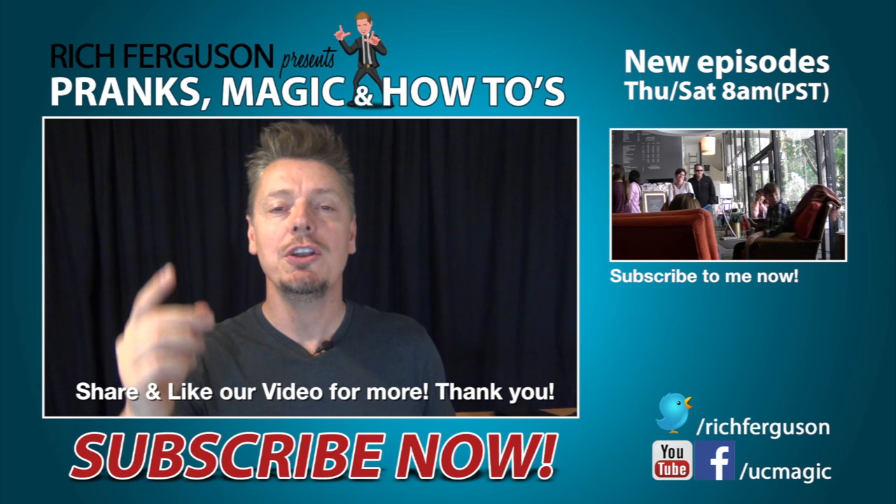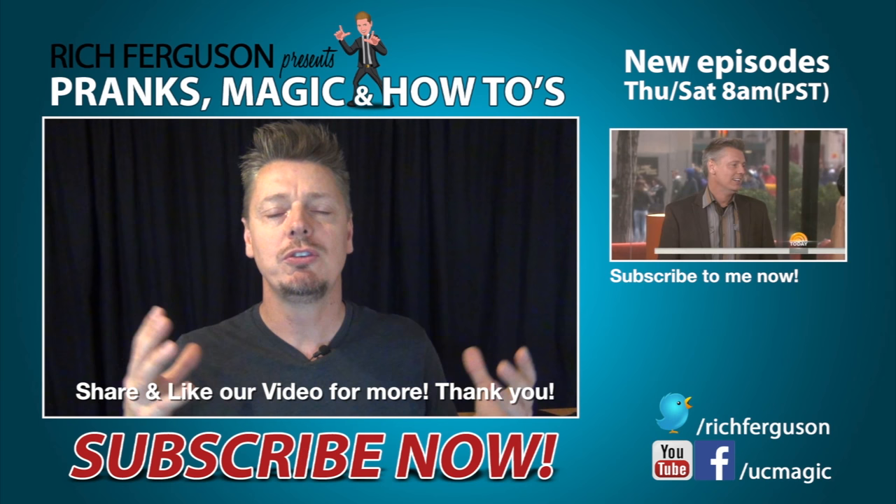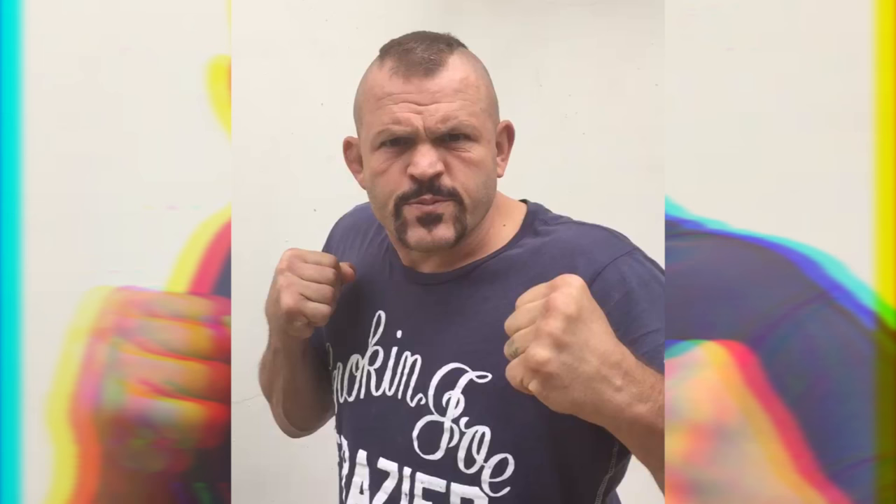Alright guys, I hope you enjoyed this daily simple tutorial. Don't forget to tune in on Saturdays when we release our full-length public prank videos. Turn on your notifications so you never miss an upload, and if you're new to this channel, subscribe right now because we upload like mad and you won't regret it. Thank you so much for the love — hit that like button and I'll catch you guys tomorrow. Peace. Subscribe to Rich Ferguson or else.